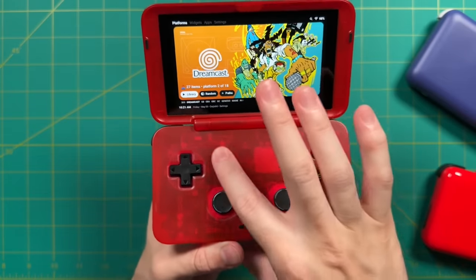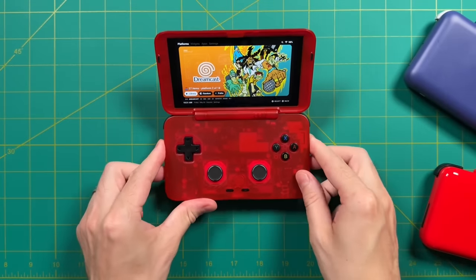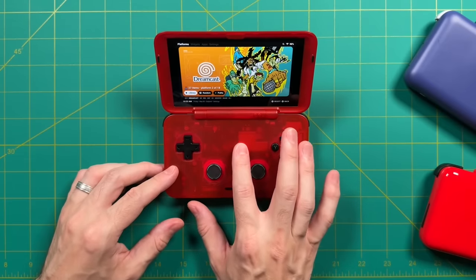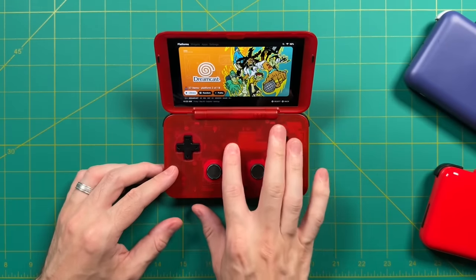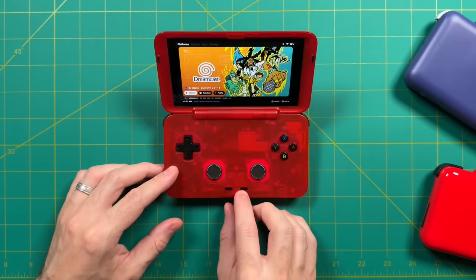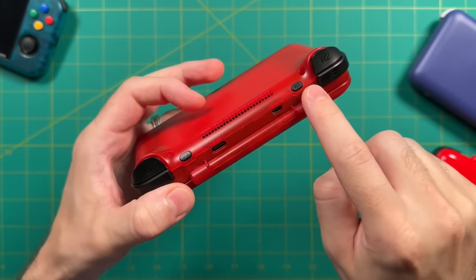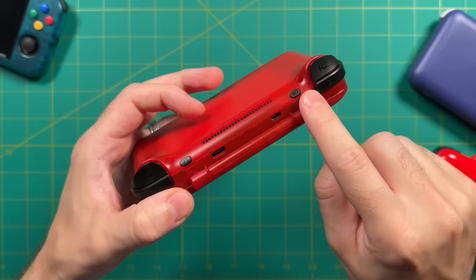Let's talk about a couple of things I wish were a little better on the Retroid Pocket Flip. To start, as many people have mentioned, there's a big chunk of empty space right here in the center. A lot of people want a second screen there. Personally, I think I would rather have one of two options: either have the speakers in the front, or have Android function buttons like back and home there. The Retroid Pocket Flip does have two programmable buttons on the back, but they don't really behave like system-wide key codes. When you have an emulator open you can program specific hotkeys, but when you're in the Android homepage, the function of these buttons changes.